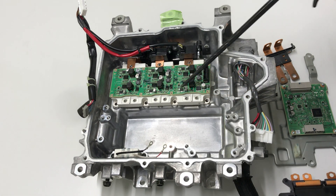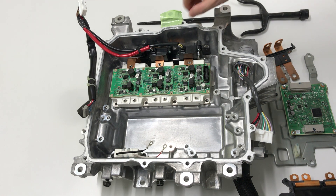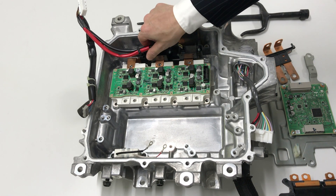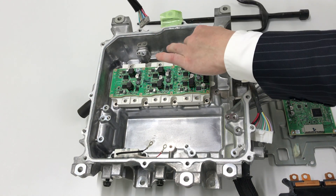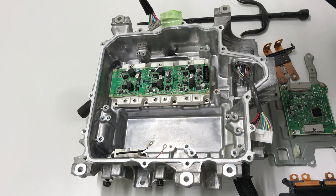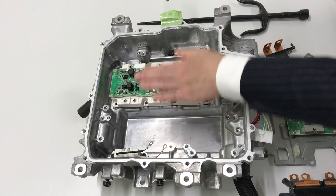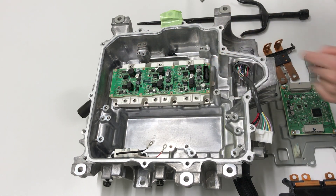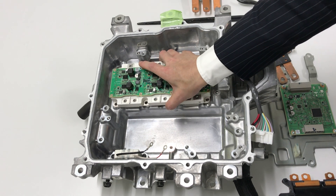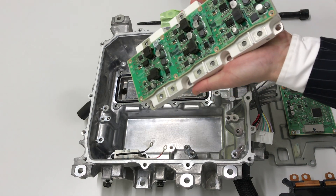And this is the power semiconductor — IGBT — and the output line is on the lower side. The direction is the lower side, and the 3-phase output side and the DC side are on the 3-phase side. This is the main inverter module, made by Infineon.